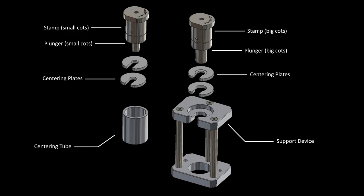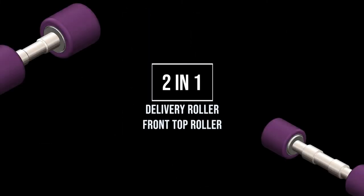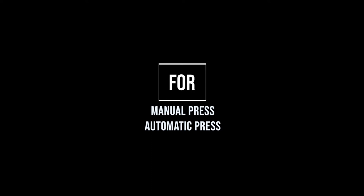The cot mounting device covers working with small and bigger sized cots and makes it easy and simple to switch between pressing on and pressing off. Made for delivery rollers and front top rollers, the device can be used with any kind of manual or automatic press.